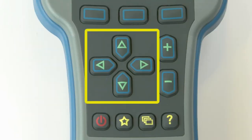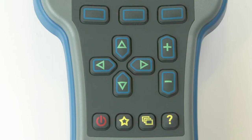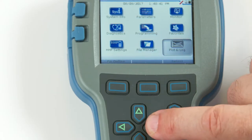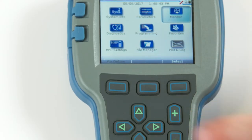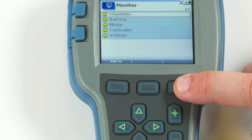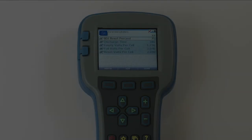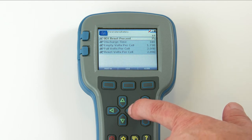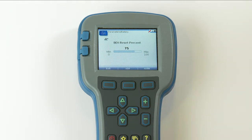Here are the directional arrow keys: up, down, left, and right. In the main menu, you can use the arrow keys to highlight one of the menus, and then open the highlighted menu using the select soft key. Within menus other than the main menu, the right arrow key navigates forwards — that is, to open highlighted sub-menus or items.